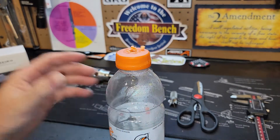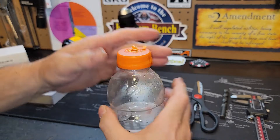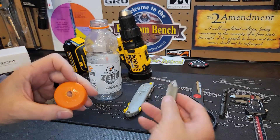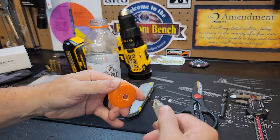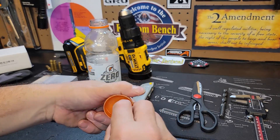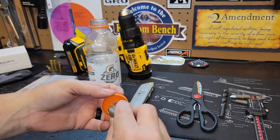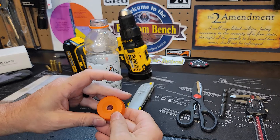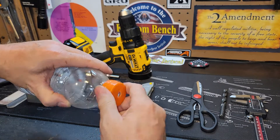Drill right down and out. Take the drill bit out and lay that aside. Take any plastic chips off. We're going to take our chamfering tool and chamfer the top of this hole, then chamfer the bottom of the hole as well. Get that hole nice and clean - looks good. Now we'll put the cap back on there for the time being.